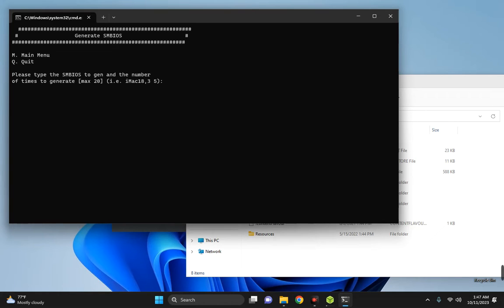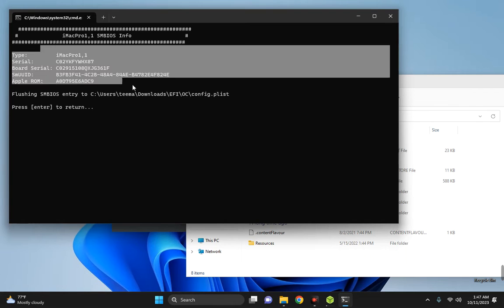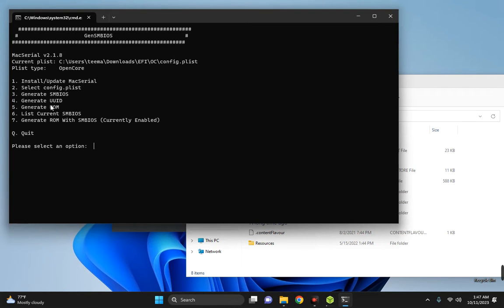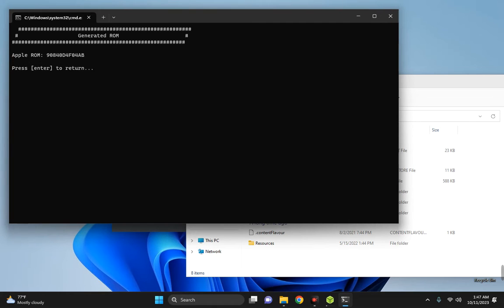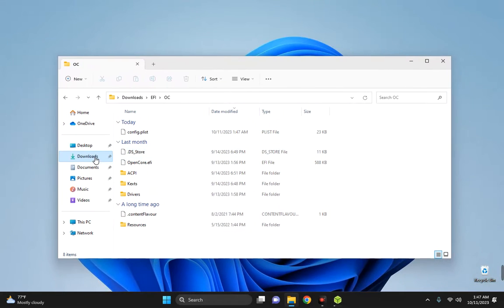We need to enter the machine we are generating SMBIOS for. To run macOS Ventura, we generate SMBIOS for iMac Pro 1,1 — hit Enter. The keys are generated. Then enter 4 to generate UUID, hit Enter, and enter 5 to generate ROM, hit Enter. Use Q to quit. We have successfully generated a unique ID for macOS Ventura.